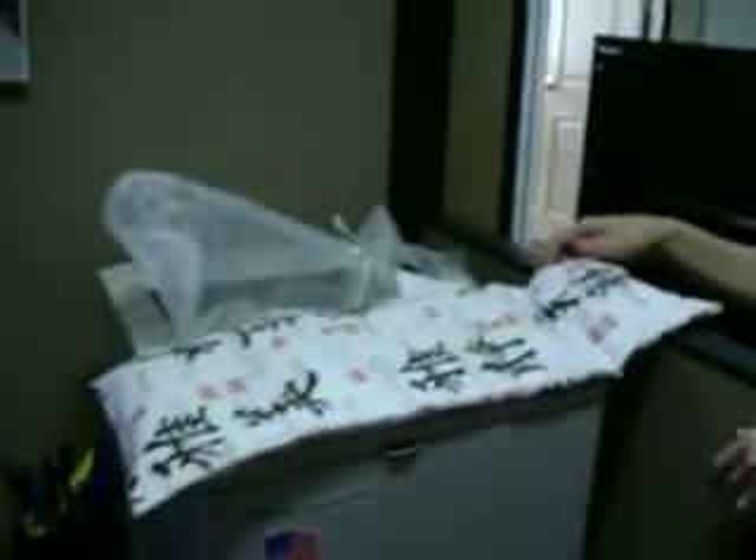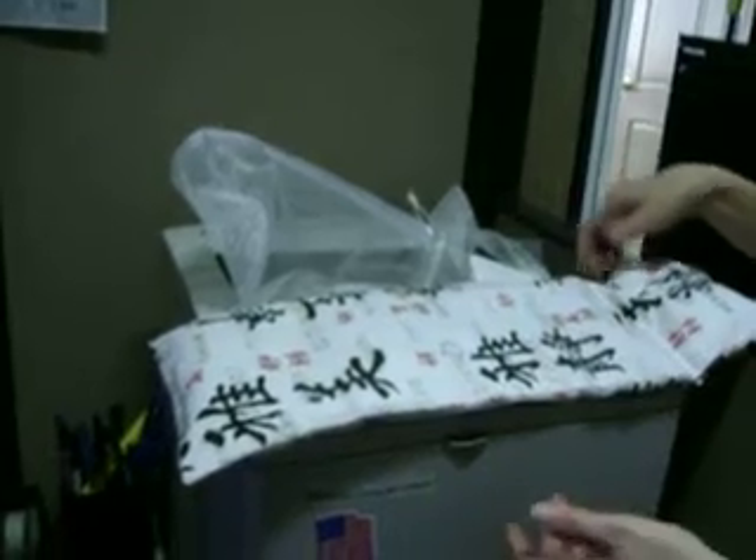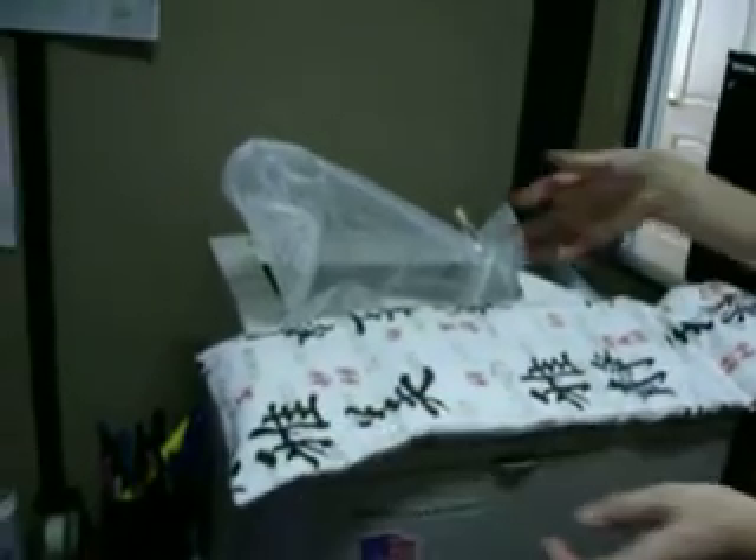Wonderful, and you sell these for how much? They're $20. And is that including shipping or excluding shipping? It's excluding shipping, but it comes in a nice gift bag and I also have Christmas bags — all ready for you guys to give.